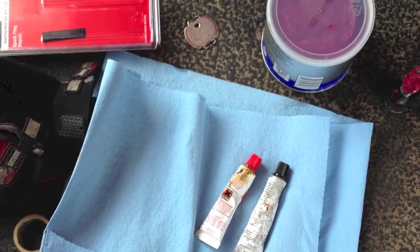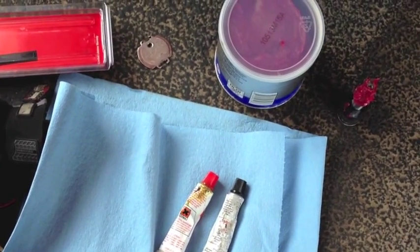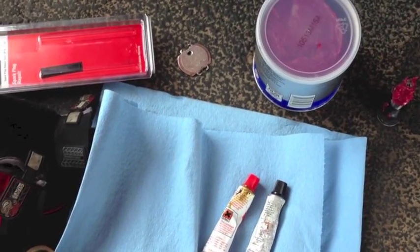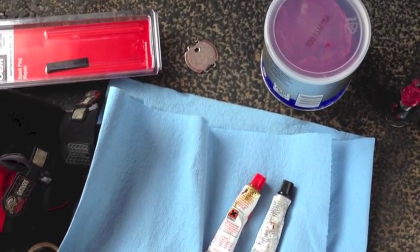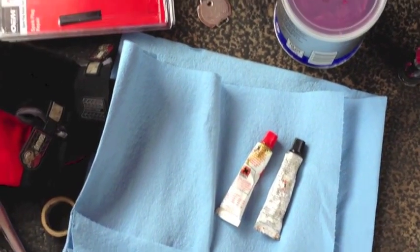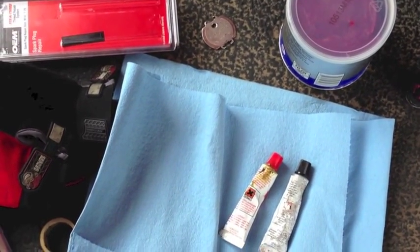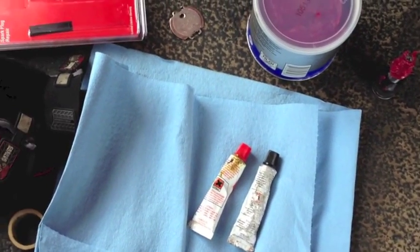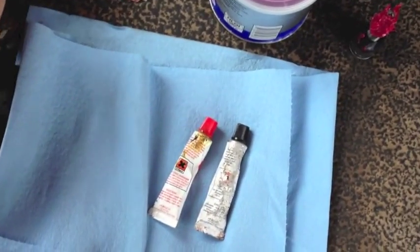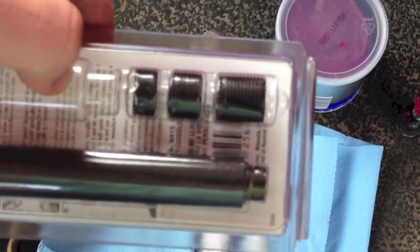I had an issue with the plug deciding to jump into my lap a couple times this week, just sort of out of the blue, so I'm going to give this kit from Fix-A-Thread a shot doing the repair. I'm actually going to use a hint of JB Weld as my adhesive to keep these replacement helicoils in place.